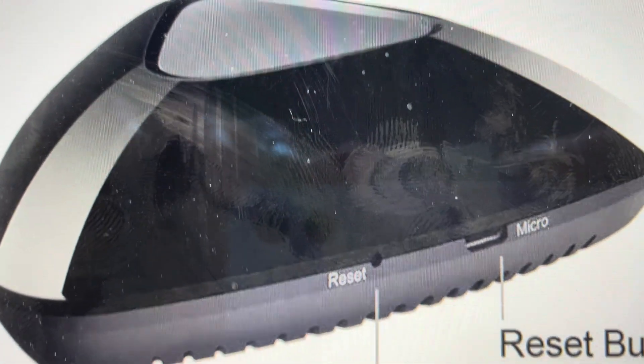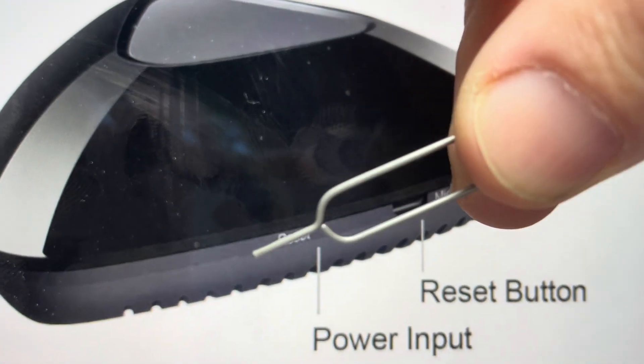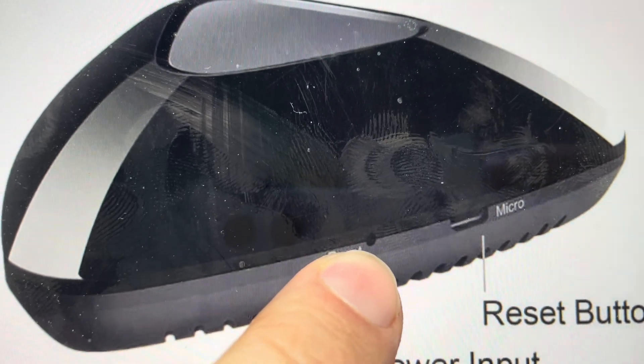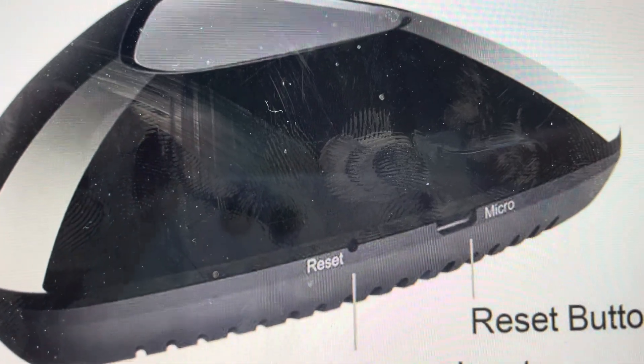We're just going to take a paperclip or a pin — or if you've got one of these little Apple ejector pins — we can just go ahead and push in and press and hold for six seconds. Then the LED light on it will start to flash rapidly.